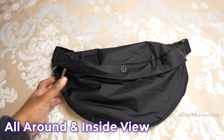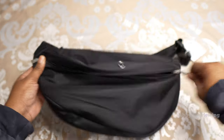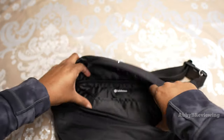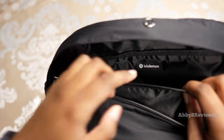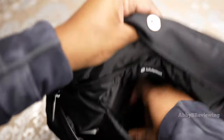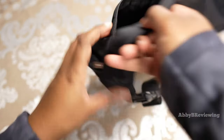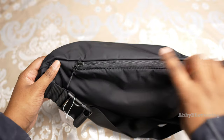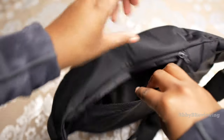Now I'm going to show you all around the inside of the bag. At the front we have one very large pocket with a large storage space. We also have a little silicone lululemon logo, a drop-in pocket, and a key loop. Coming around to the back, we have a zipper pocket as well.